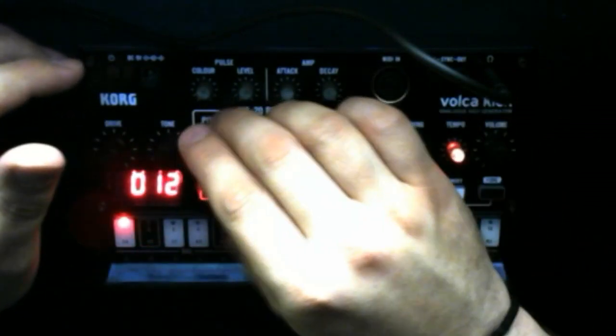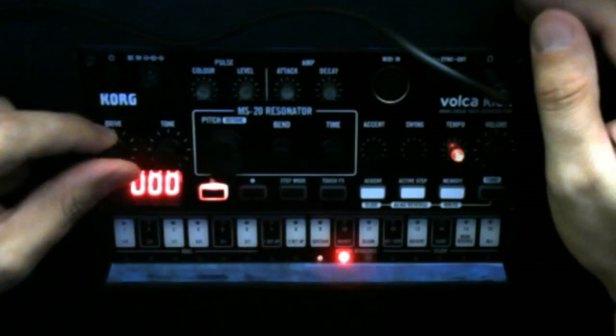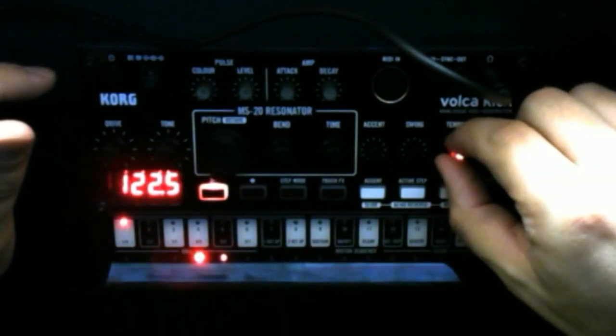Or you can turn all that way down. The Tone knob is actually a filter, just like the MS-20 did - it adds a little bit of noise. This is Drive - it's simply overdriving it. You also have Attack and Decay controls, and Tempo. Then there's Pulse, which has Color, and Level. What that is is a click that happens up front - a little transient - and Level is just the volume on that.